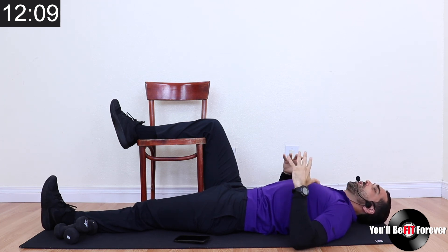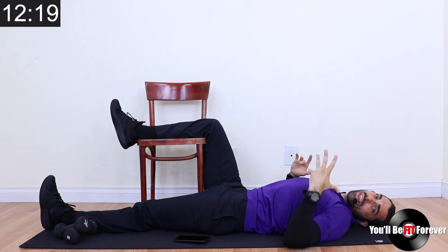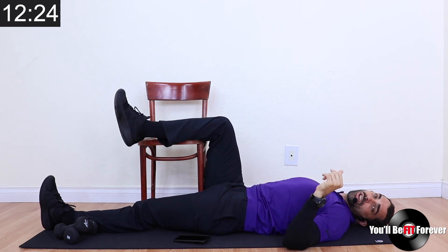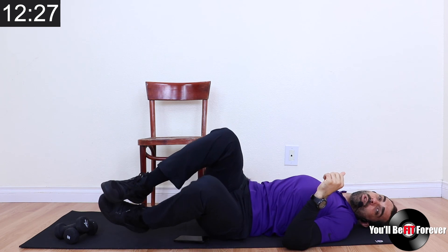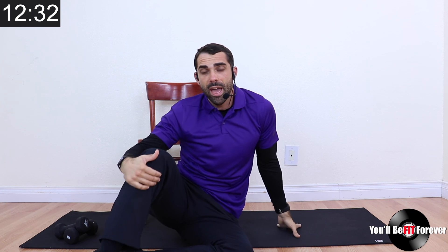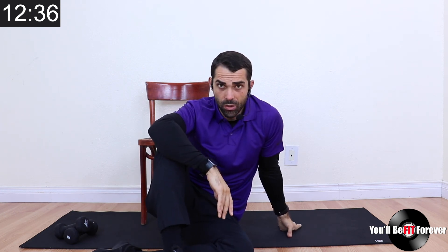Beautiful job — I think we hit about 10 minutes, maybe a little bit longer. Let's sit up together. I push my leg off, bend my other leg, rotate onto my side, take my arm, push and sit up. We did about 10 minutes — that's perfect. So what you're going to do: stop and then go ahead and set yourself up on the other side. I don't think you need to watch the entire video again, unless you want to rehear my speech.